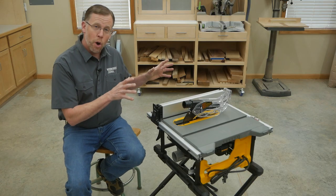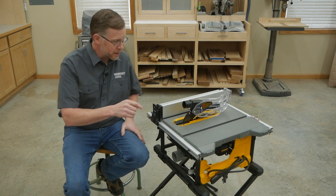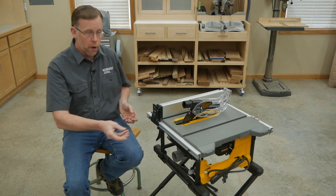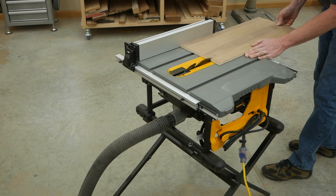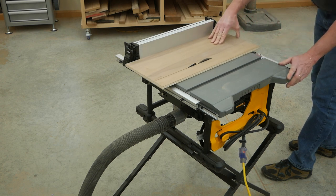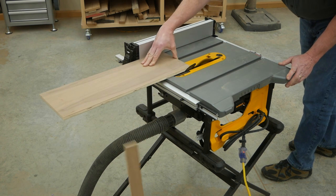For one, the small table size of these saws means there's not a lot of support for work pieces on the back side of the blade here. And in the case of this particular saw, there's also no pull-out extension behind the machine for outfeed support. So unless you set up a work table or outfeed roller behind the saw, once work pieces are ripped they're going to fall off the back or tempt you to grab them to prevent that from happening. And that puts your hands at risk.